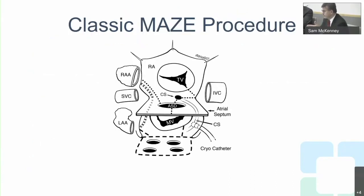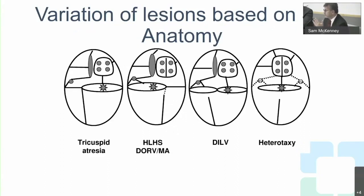The classic MAZE procedure involves a series of incisions — now performed using cryoprobes — to separate the different sources of atrial electrical activity. We preserve only the sinus node and AV node, leaving a single conduction track: the sinus node going directly to the AV node. Everything else is cut or ablated.